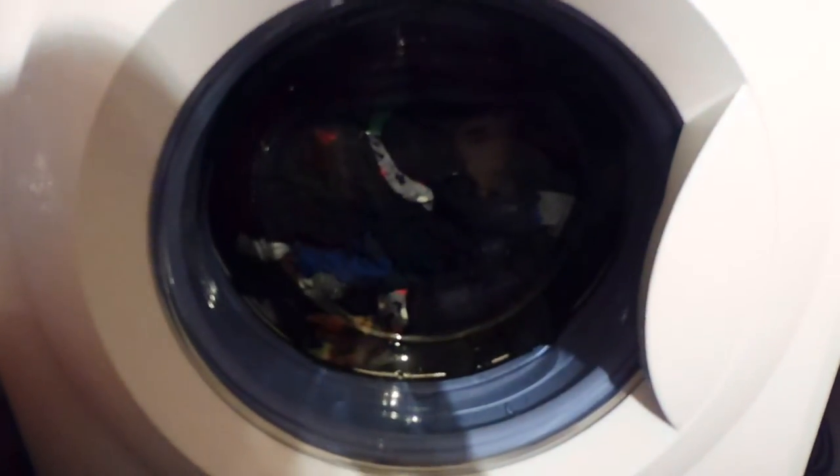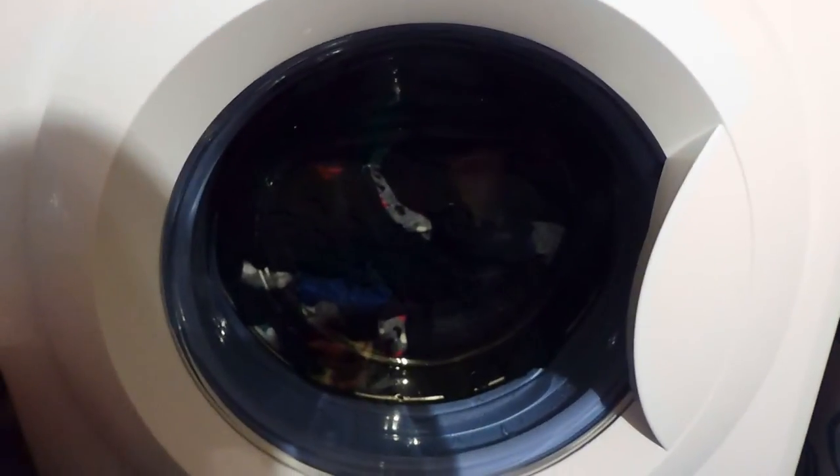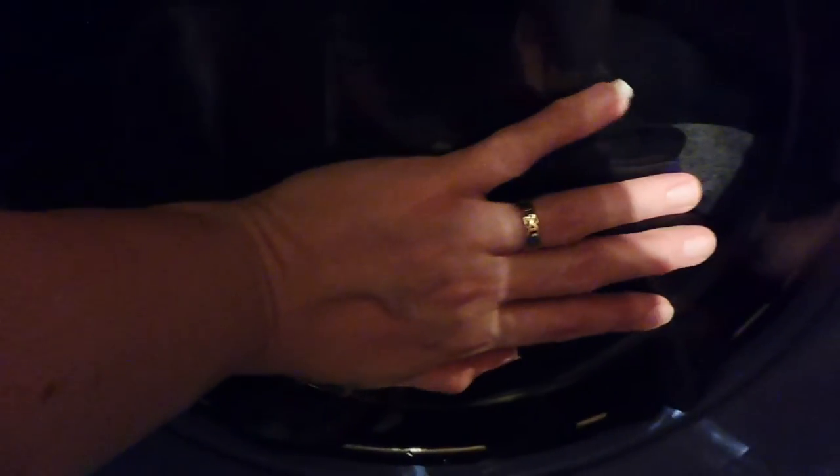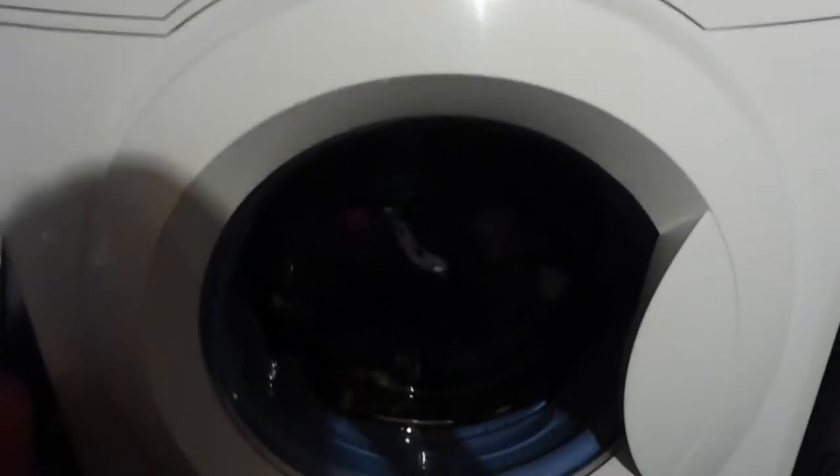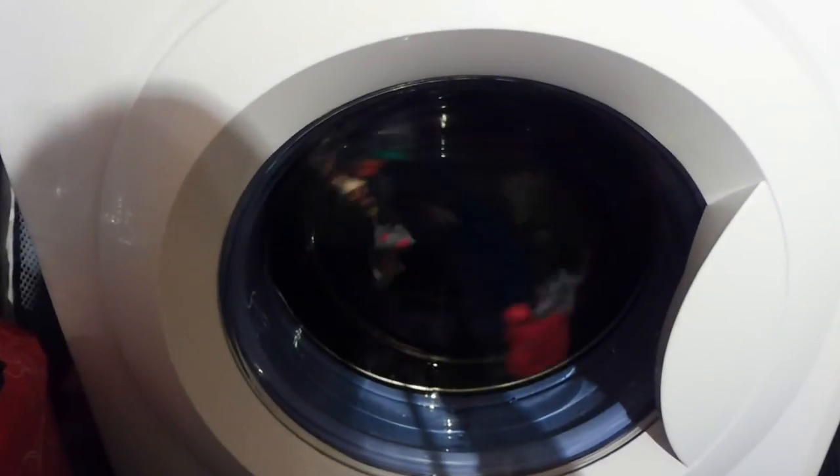I don't know at what point in the cycle it heats the water, because at the moment the glass still feels cold and it's about 10 minutes in. I'm just going to look up some information on the drawer for you.